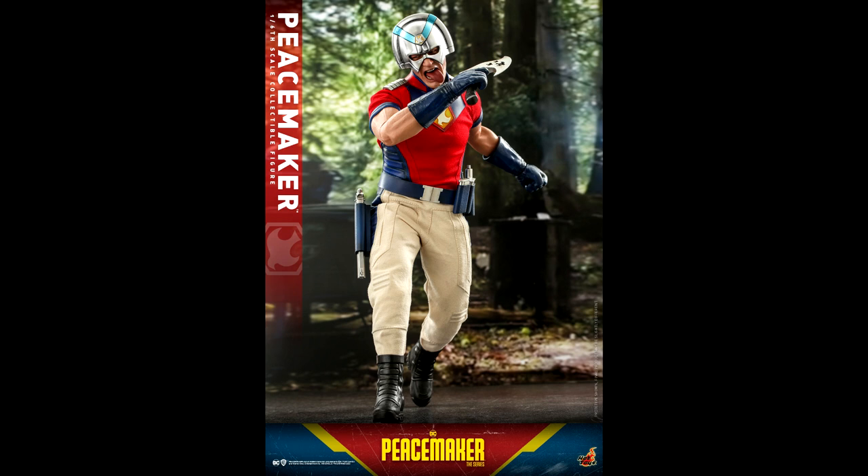I'm happy for collectors who were waiting for a Peacemaker figure. They didn't make one for the Suicide Squad, but at least you're getting one for his series. He has exactly the same outfit.